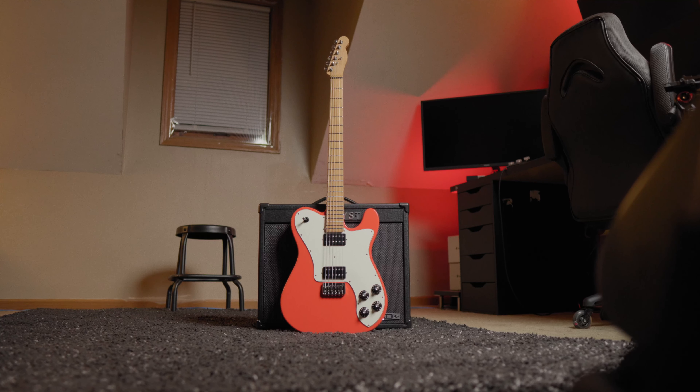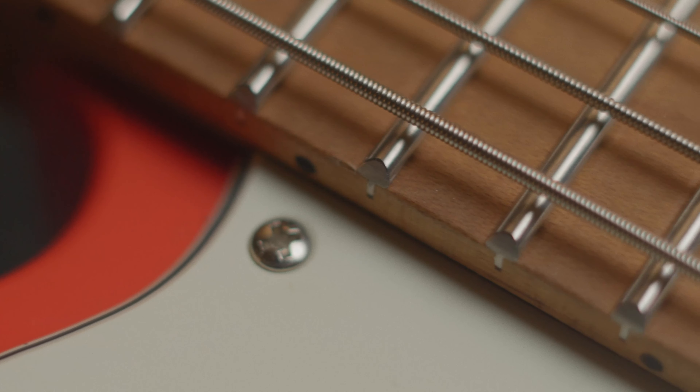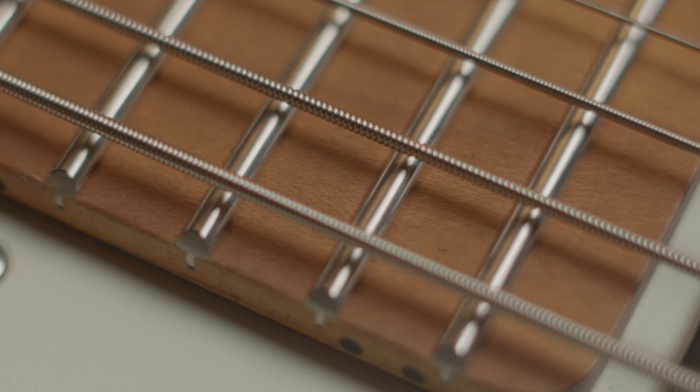I have Gotoh locking mini locking tuners in here. This guitar is the centerpiece — it punches above its weight because of the neck. For those of you guys looking for baritones or kind of interested in doing some sort of parts caster and you want something that's a little more stable with lower tunings, definitely check out Warmoth and their conversion necks. They fit any standard Fender pocket for a Telecaster. These Guitar Fetish bodies come routed with a standard Telecaster neck pocket, so that's why it fit this particular body without issue.